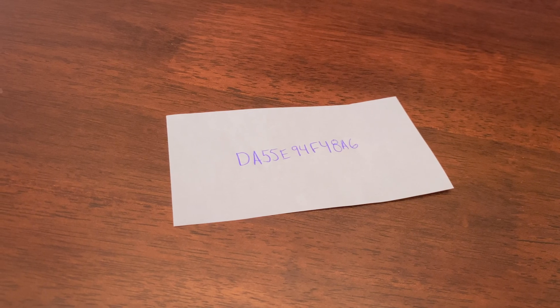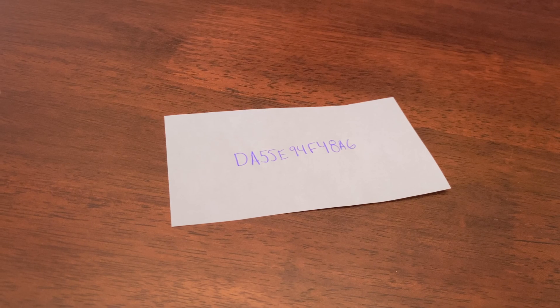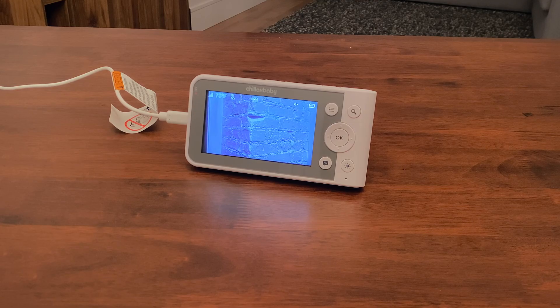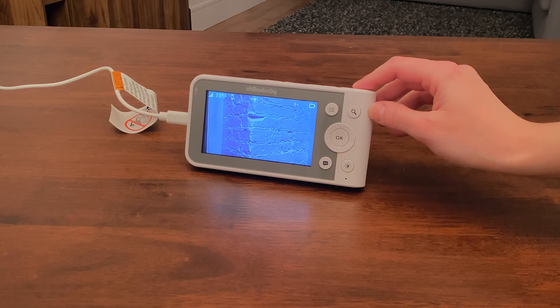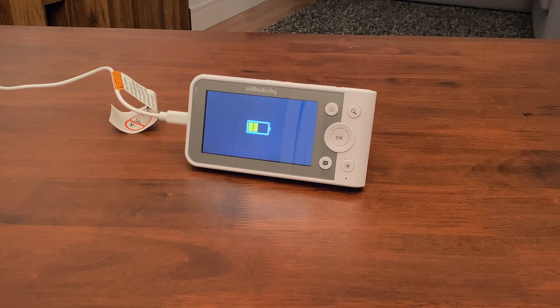Be sure to remember or have your Wi-Fi password beside you, as you will need this information later on. If you have a set with a parent monitor, we recommend turning off your parent monitor while adding the camera to the app to avoid any interference.